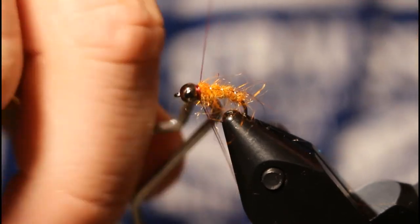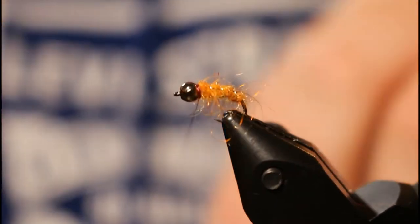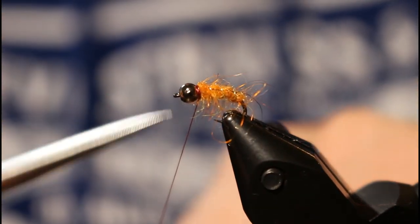Go ahead and whip finish and build yourself a little collar.